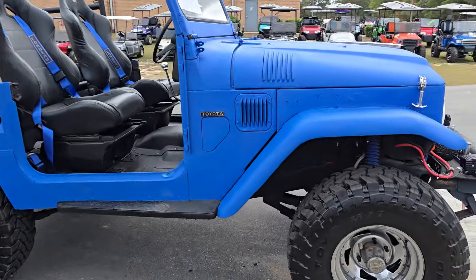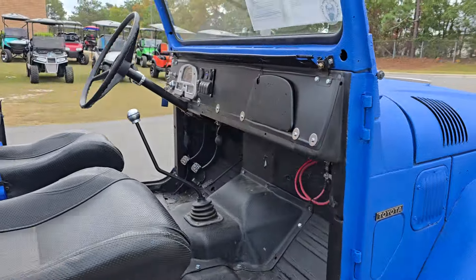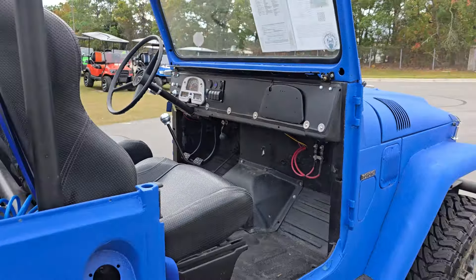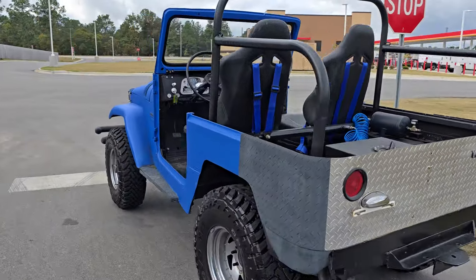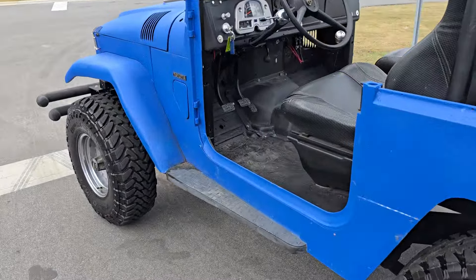What is up YouTube, Calvin from I95 Muscle coming at you today. We have a 1969 Toyota Land Cruiser FJ40 — whatever you want to call it. This thing's actually pretty freaking sick, as you can see.